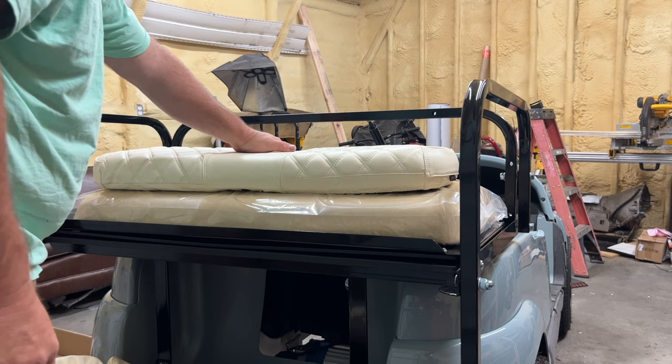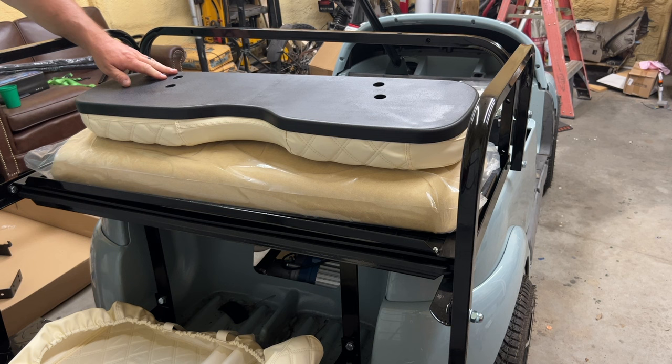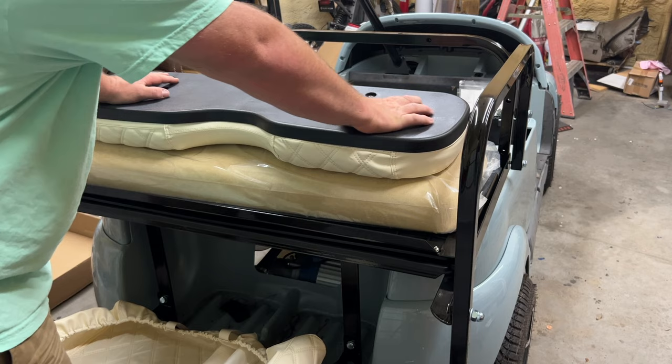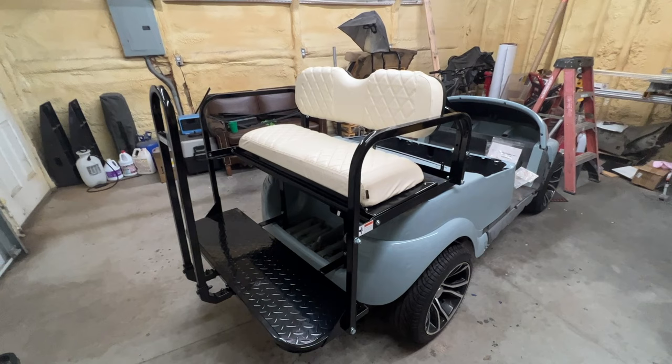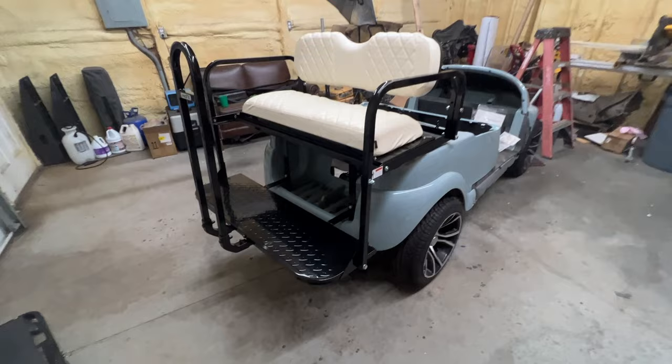It doesn't look bad at all — up against that color it's going to look pretty good. I put the cover back on; it's a little tighter because there's more material, but it works and makes it look a lot better back there. The rear seat kit — Pro FX with the Nokens covers — is fully installed and went together really nicely.